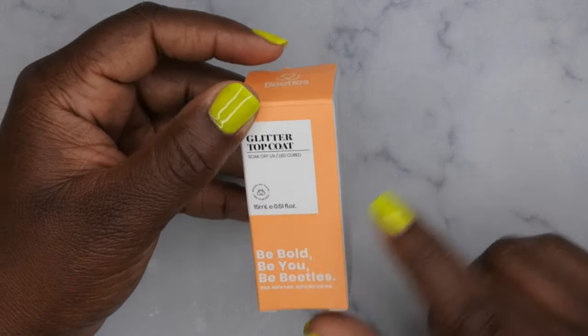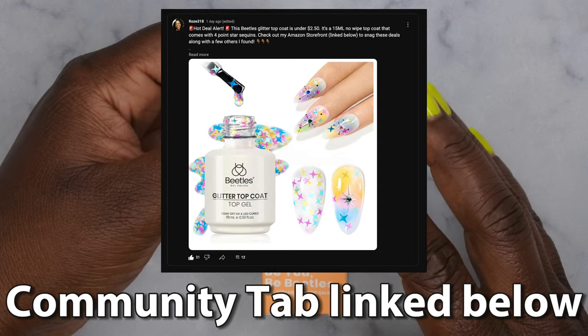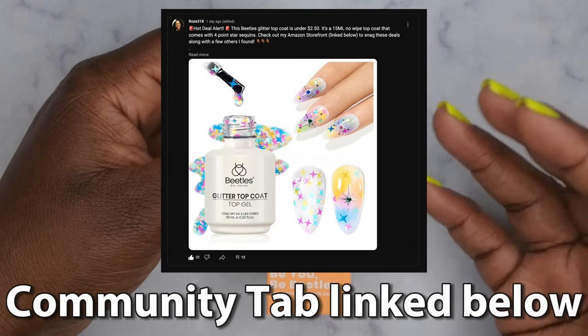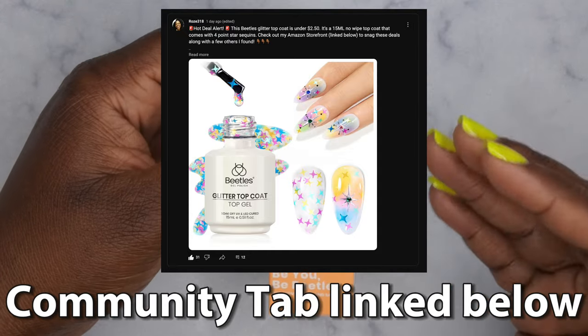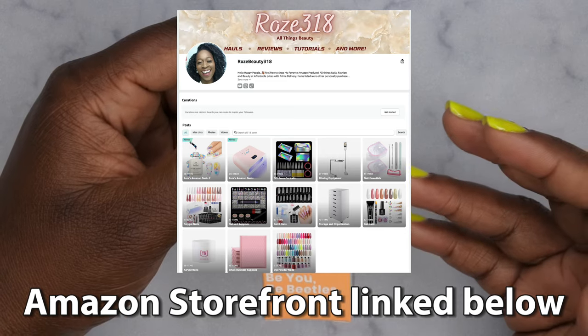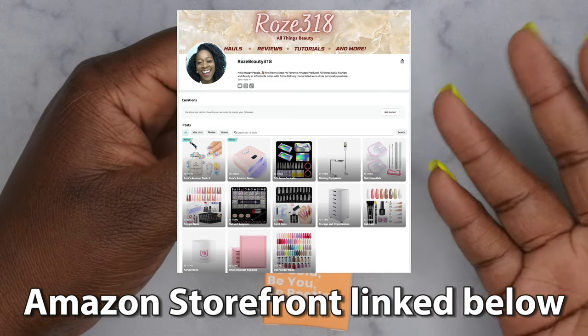This is a full size 15 ml bottle. In case you all don't know, I do post deals that I find on my community tab, and I always update my Amazon storefront with them as well. So any of the deals that I've ever posted on my community tab you can find on my Amazon storefront, and whenever I update my storefront I'll make a post here on YouTube on my community tab.